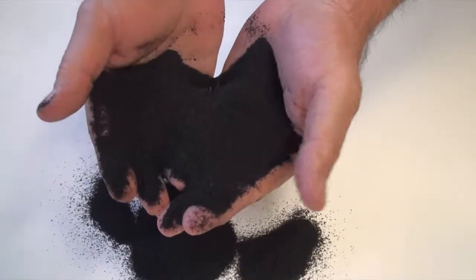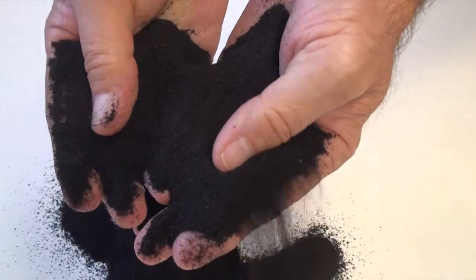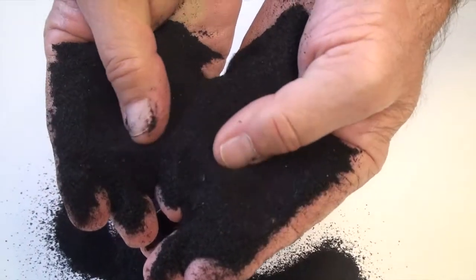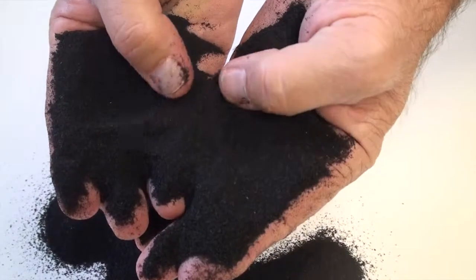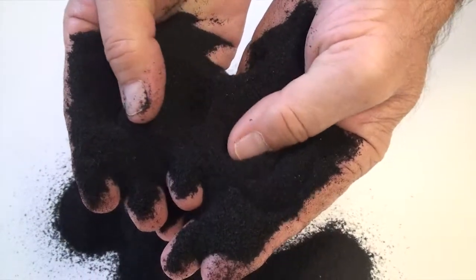Powders are used in rubberized asphalt or can be used to make molded products such as automotive parts, pour-in-place surfacing, rubber lumber, and rubber mats, which are just a few of the many products made from recycled tires.